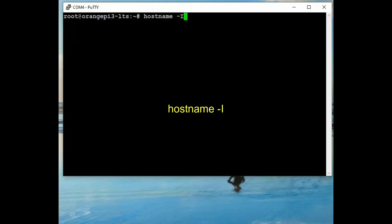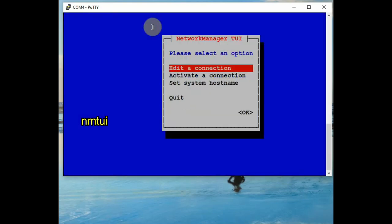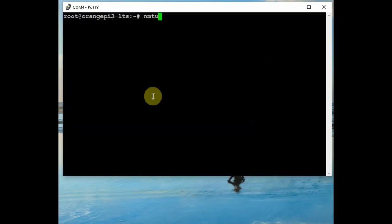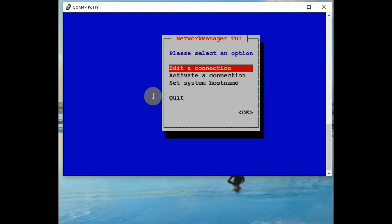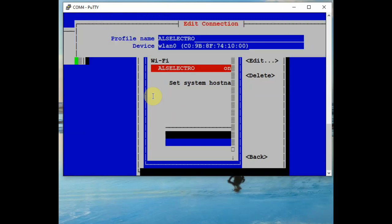There is also another tool, nmtui, which is Network Manager with a graphical user interface. Instead of nmcli we can also use nmtui. Use the command nmtui to get a small graphical interface — here you can Edit a Connection or Activate a Connection. Click on Activate a Connection to get the list of surrounding Wi-Fi SSIDs. A hashtag mark indicates it has been connected with that SSID. You can also click on Edit a Connection to edit the password and see the IP address.